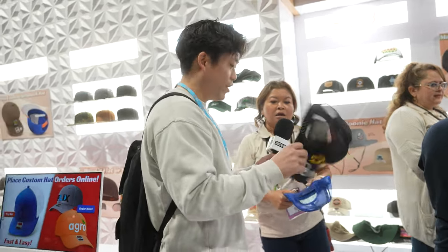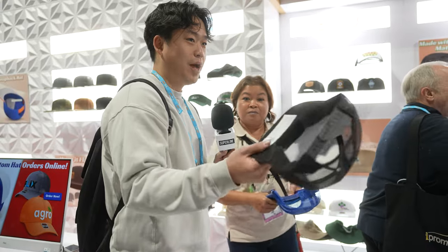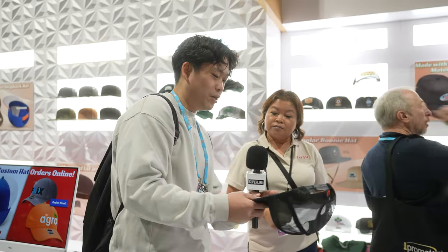Is this better than the regular high-profile trucker you showed us? They're both great — this is just new for this year. The standard at $3.65 is still a good product. I just did a custom hat with you guys, like a custom underbrim, a private label hat.